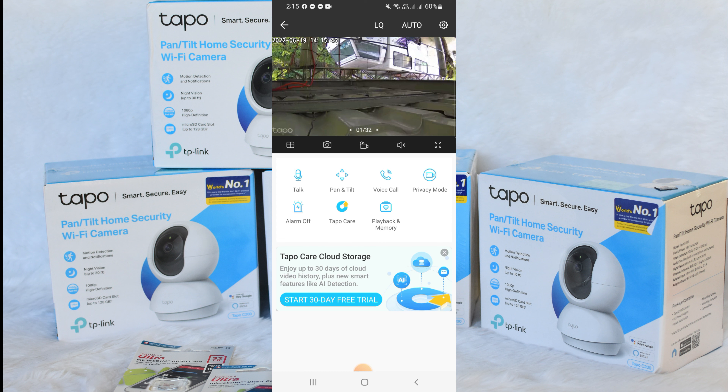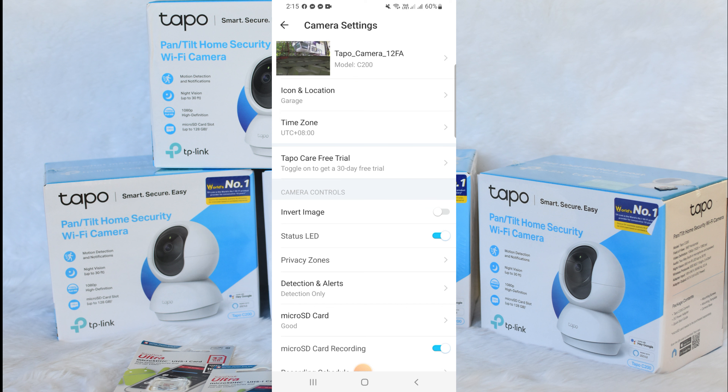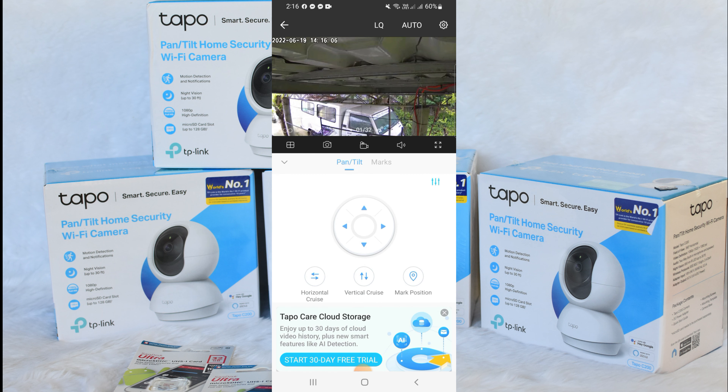I've already set the camera outside. To correct the orientation, go to camera settings and slide the invert image toggle. Now the camera is in the right position.